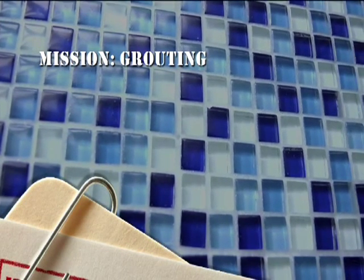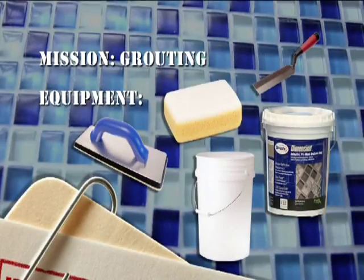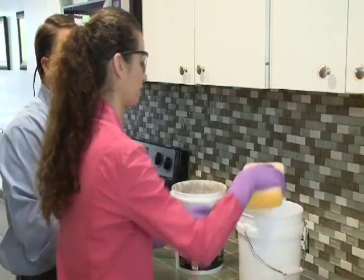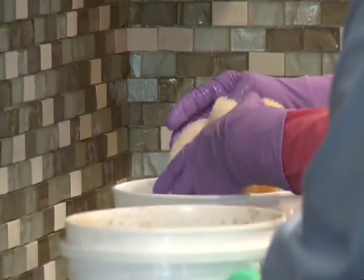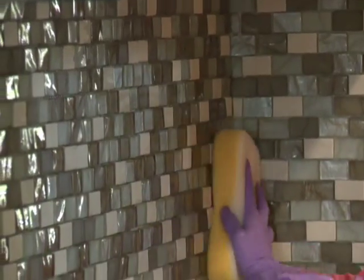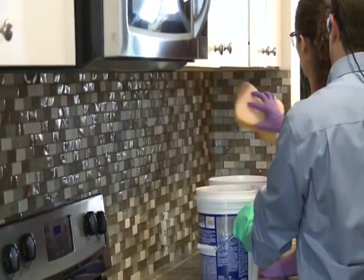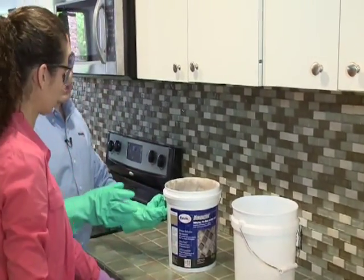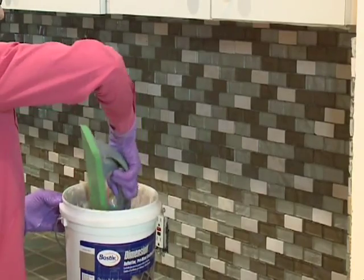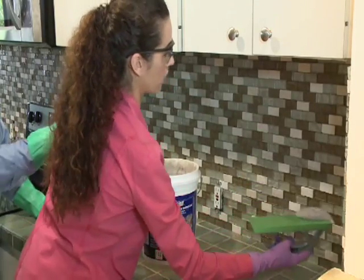Here's what we need to get started: a grout float, a flat sponge, a pail of clean water, and obviously the grout. First step — take your sponge, put it in the water, and wring it so it's nearly dry. Now give that surface a quick wipe. You're removing any dirt or debris, but also putting a thin coating of water down to help during the cleanup phase. This is a clean-as-you-go product: do a small section, clean it up, then move down the wall. Take a scoop, apply it to the wall, and be sure to pack the joints nice and tightly. Start low and use an upward motion.